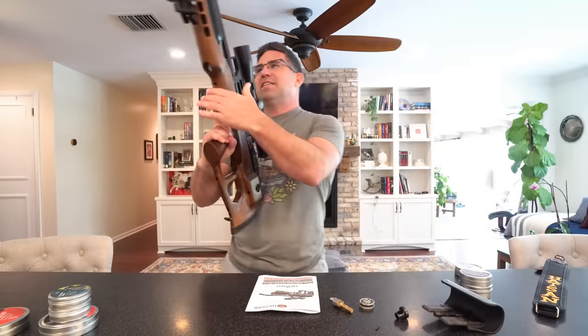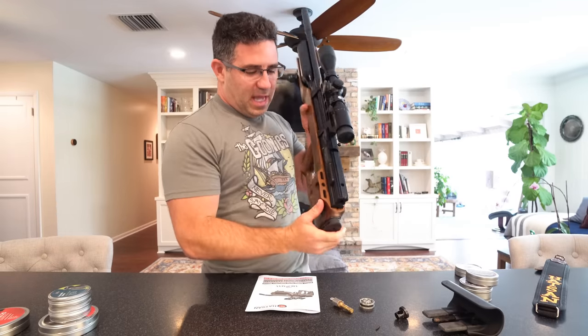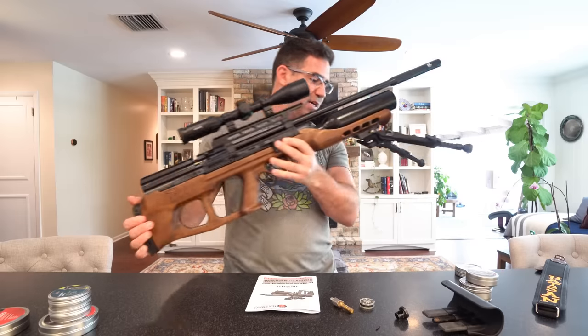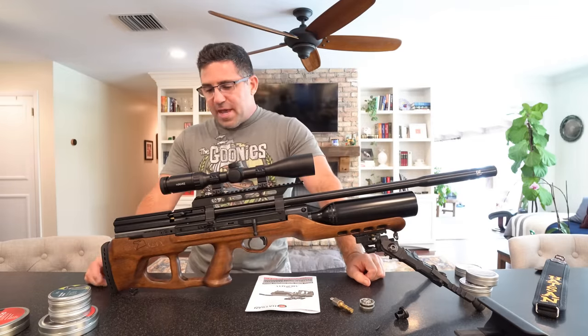I know Hatsan doesn't listen to me, but if they're going to listen to me — guys, just put a little piece of Delrin here for us. Lop off all of this stuff here, save some weight, save some money, and at least call this air gunner a happy boy. I'd love to hear from you in the comments down below on that.